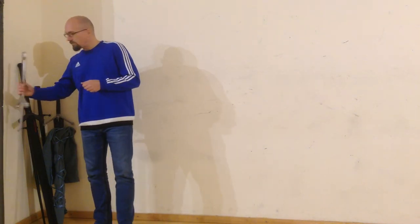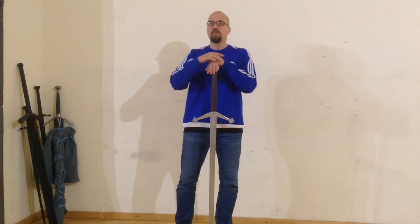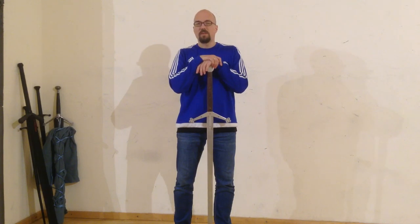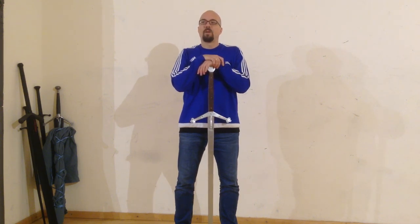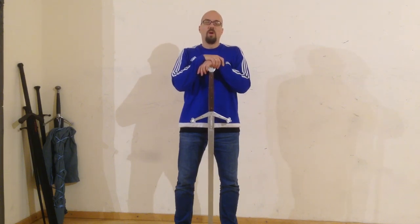I wanted to start with an introduction not only of what material we will use but also what training weapon you can use. First of all, we use in the Catron Society a concept called the McGregor Method. This method was developed by Christopher Scott Thomson and it is a way to use your highland broadsword skills and adopt the fundamentals and the principles, the fight principles, on every weapon you can imagine.